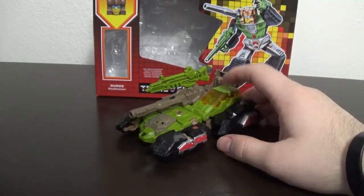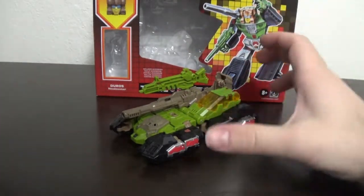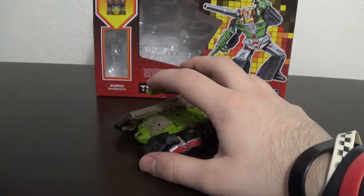First of all, he's a tank, and the main reason I really like this figure is because it has a ton of play value, and I'll talk about that right after we take a look at the package.